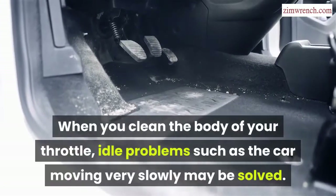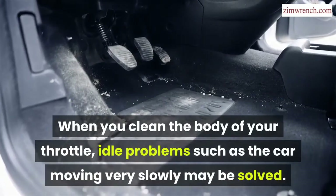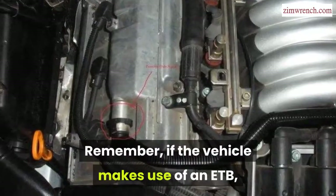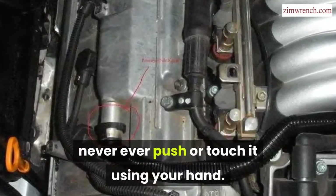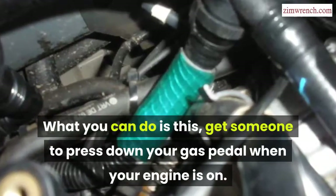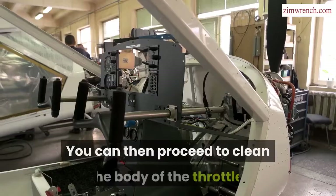When you clean the body of your throttle, idle problems such as the car moving very slowly may be solved. Remember, if the vehicle uses an ETB, never push or touch it using your hand. Instead, get someone to press down the gas pedal when your engine is on, then proceed to clean the body of the throttle.